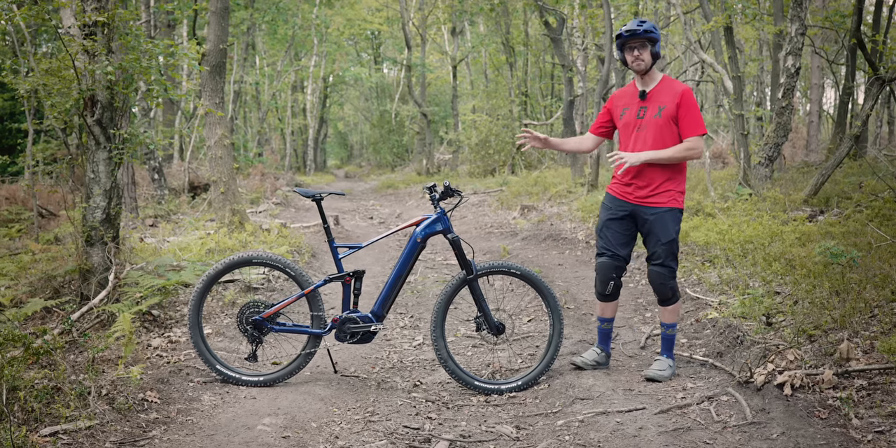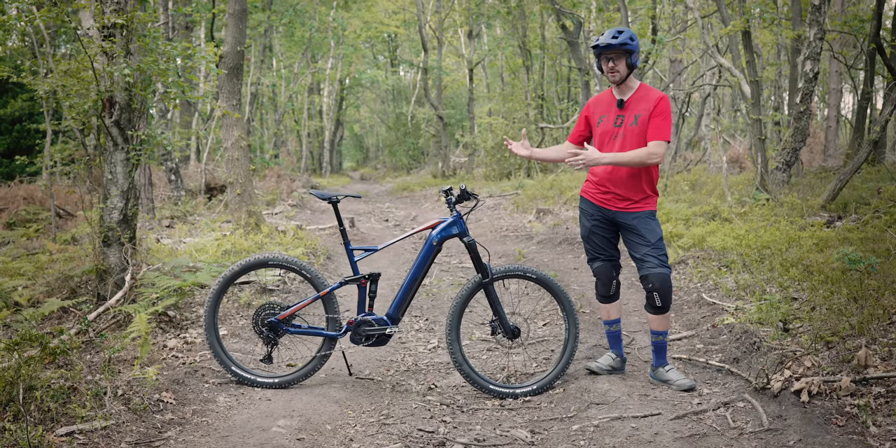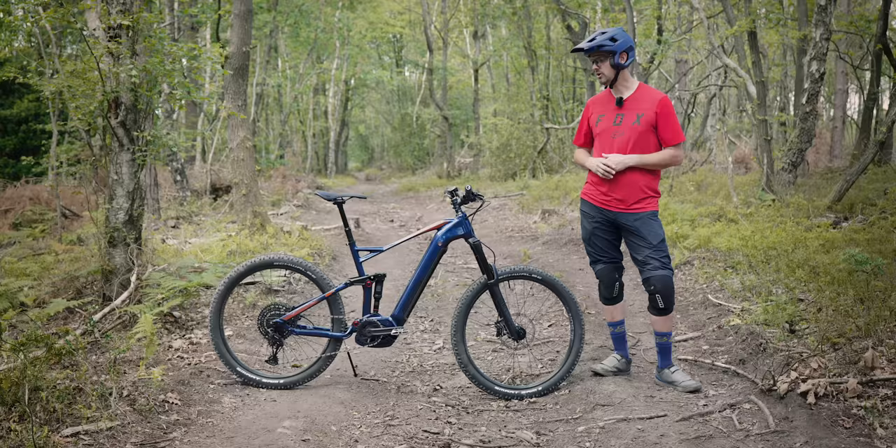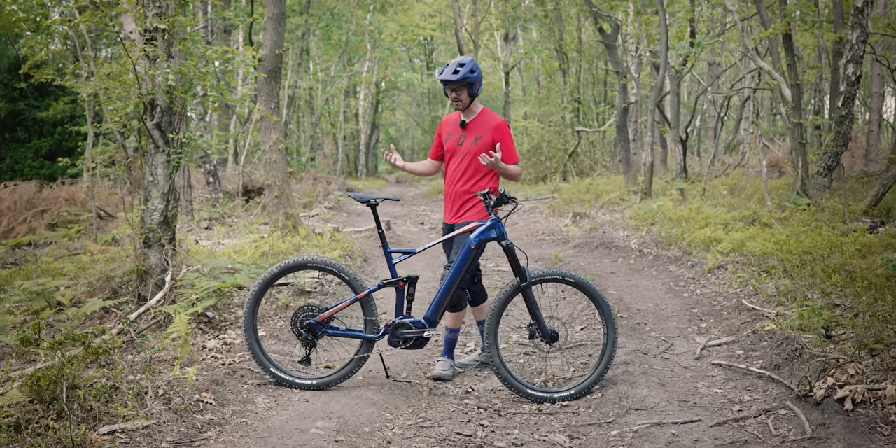What we'll do is have a look around the bike, I'll show you the parts. There are a few quirks I want to share in terms of the geometry that might matter to you — might not — but we'll cover those and then we'll get some trail riding in and find out what the bike's like.